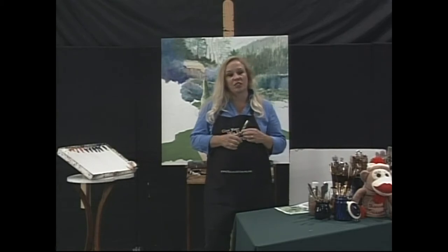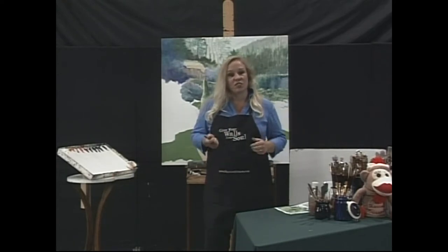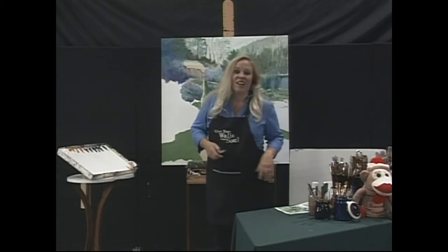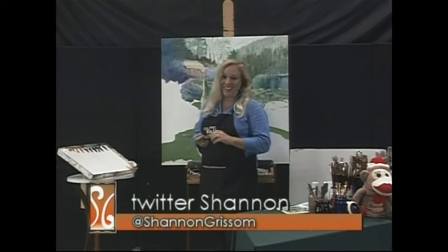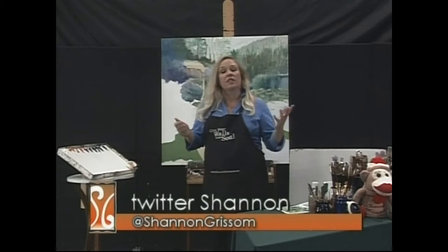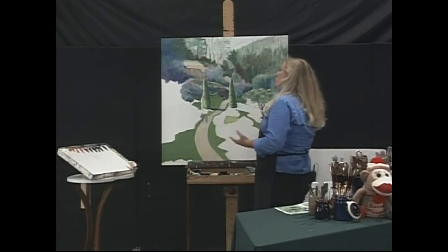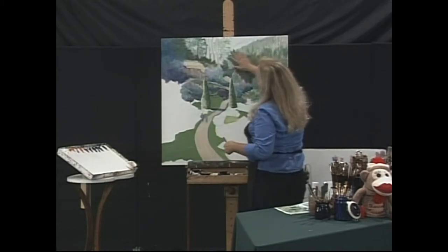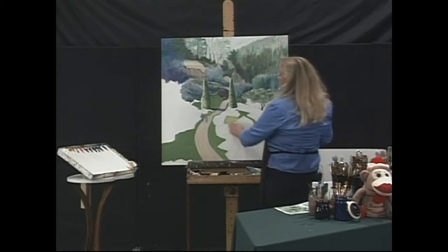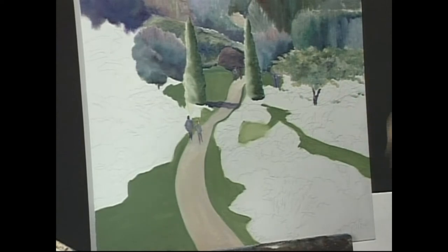We're going to do the sunken garden today, and I encourage you to Twitter me questions. You can find me at Shannon Grissom or on Facebook. Just Twitter me, ask me whatever you want, and I'll answer everyone back. One of the cool feedback items I got is that people would like to see different stages of a painting, so I've actually blocked some of this in already. I started in the center and worked my way out.